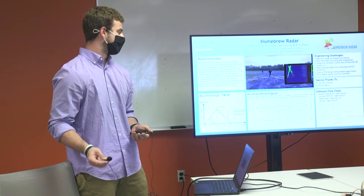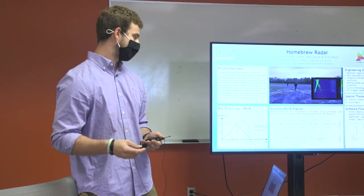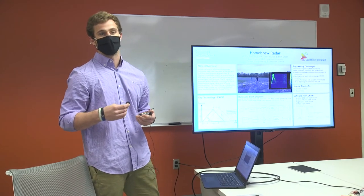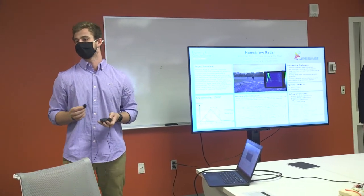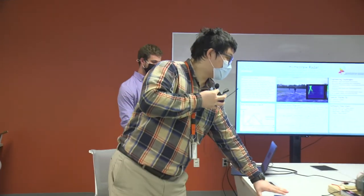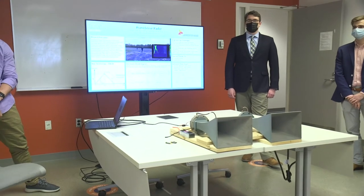On the receive end, it's received using another horn antenna, amplified, mixed with that split-modulated signal, and then passed through a low-pass filter so we can bring it down to baseband and convert it to a digital signal. All of this happens on our custom-made PCB.